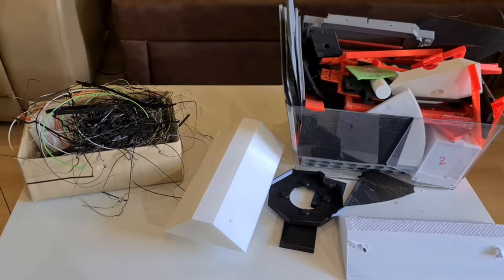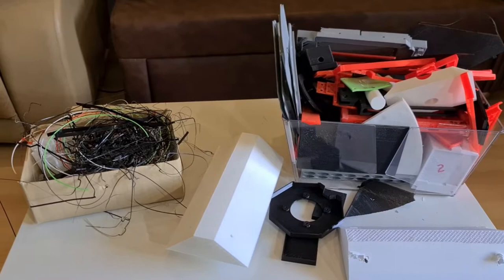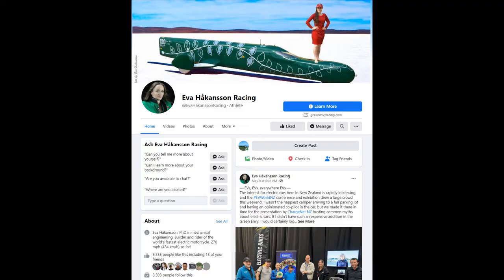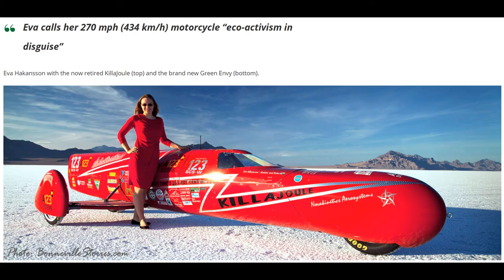PLA is made usually from corn or some kind of a sugar-based organic molecule. It's not recyclable in the traditional sense of other plastics like PET. But there is this super genius woman who lives in New Zealand and she has a plan. Meet Eva Hawkinson. Notice the giant racing machine there? That's the Guinness World Record holding fastest electric motorcycle in the world at 434 kilometers an hour.